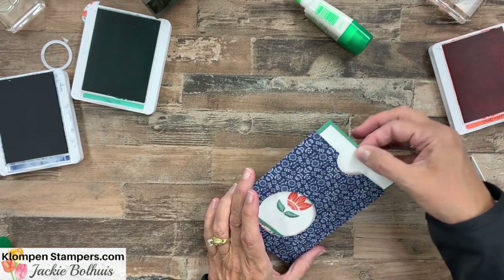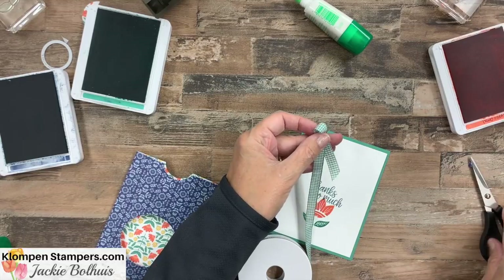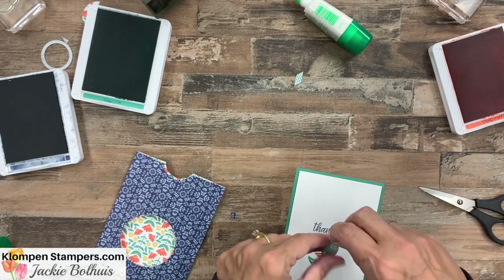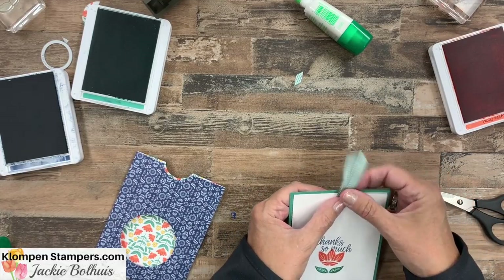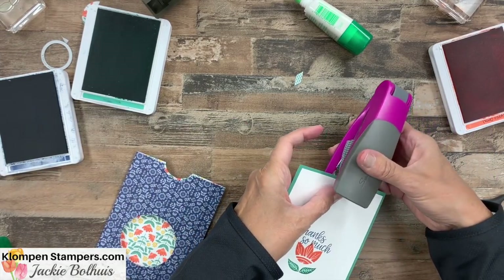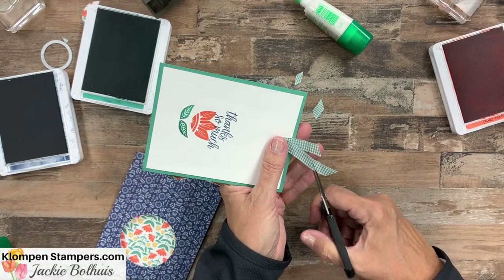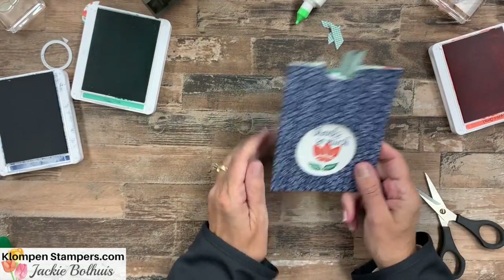If you want to, you could put a little pull tab on that. I love this little gingham ribbon — let's cut a piece and put two little snips on there. You could use adhesive, but what works really well for this is a stapler. Separate those a little bit, grab the stapler, put it about in the middle, and staple it down. Look at how cute! If you want them a little shorter, start out long and trim afterwards. Stick it in — there is our card.